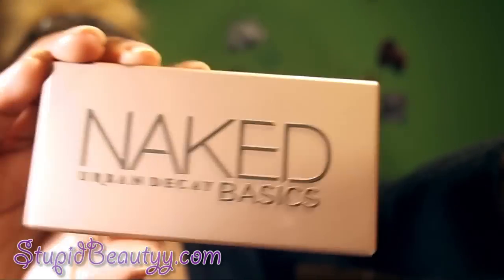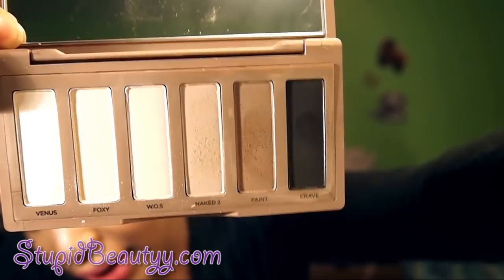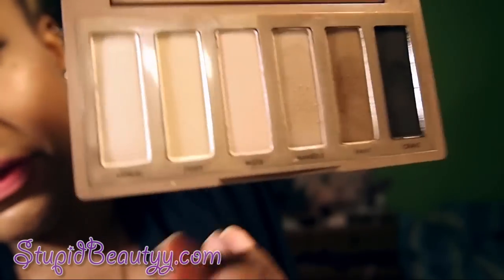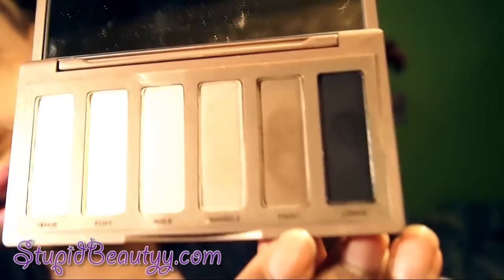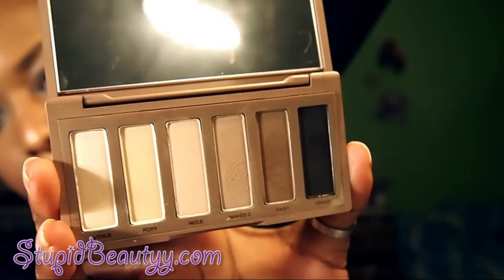The Naked Basics is their new matte palette — their first ever all-matte palette. It has six shades. It's not completely matte though: five shades are matte, and there's a highlight color that's supposed to be a demi-matte but has shimmer in it, so I don't consider it matte at all. The shade names are Venus, Foxy, Walk of Shame (listed as WOS), Naked 2, Faint, and Crave.